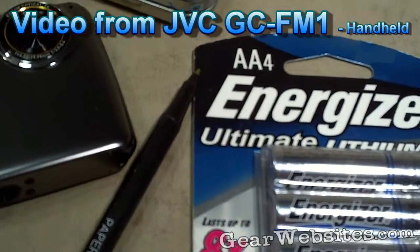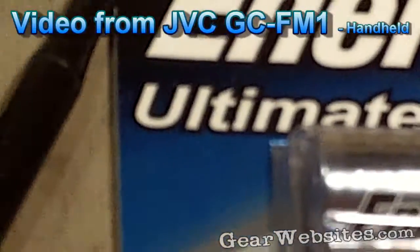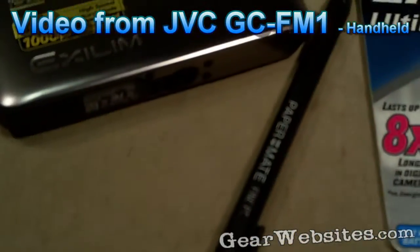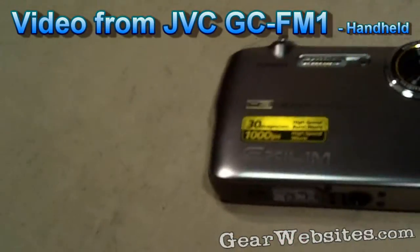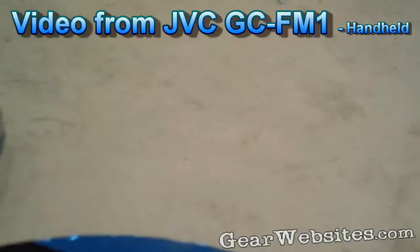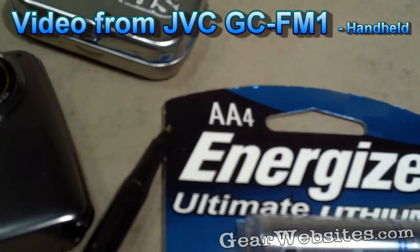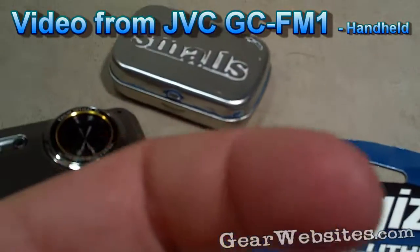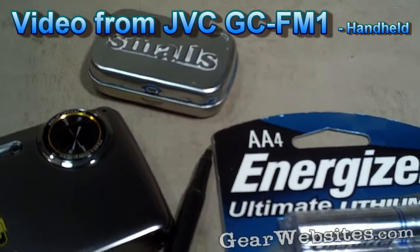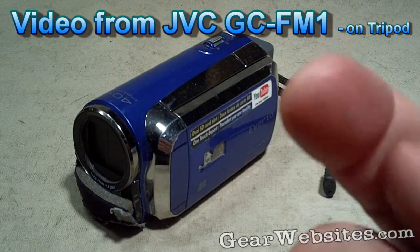We'll try the zoom — so we're zooming in on the batteries and then zooming out. The zoom seems very reactive and very quiet. I have a fan running in this room, so we'll compare this sound quality with the other camera's sound quality and see if either one is picking up the fan.